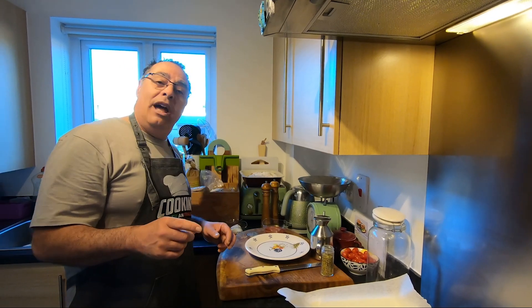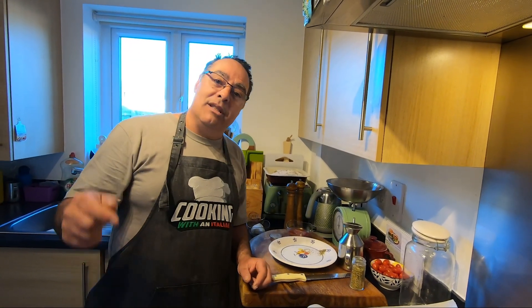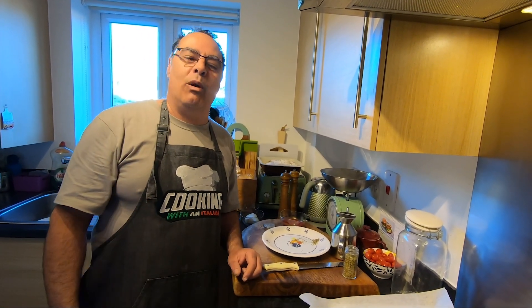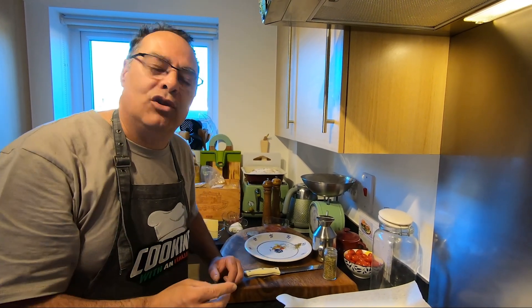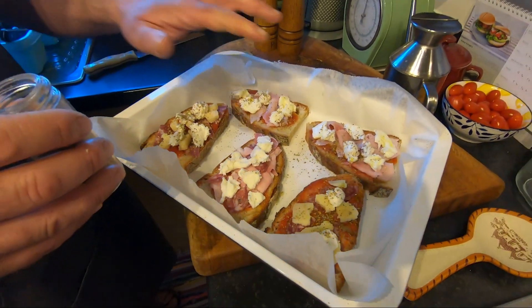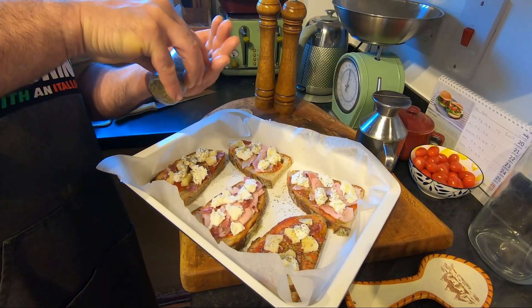Always guys, if you like this video share it with friends, subscribe to the channel and check our website Cooking with an Italian. We prepare stuff super al bacio — guys, look how beautiful this is!